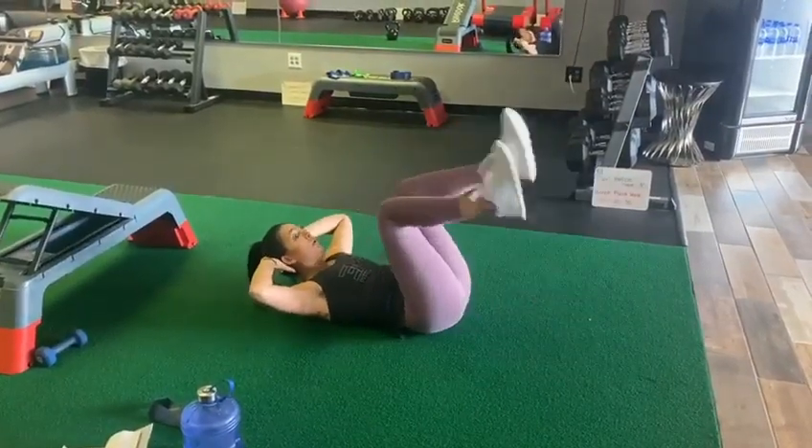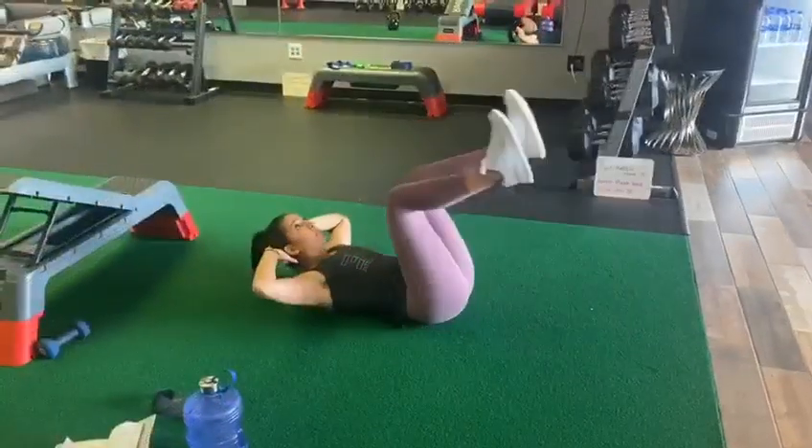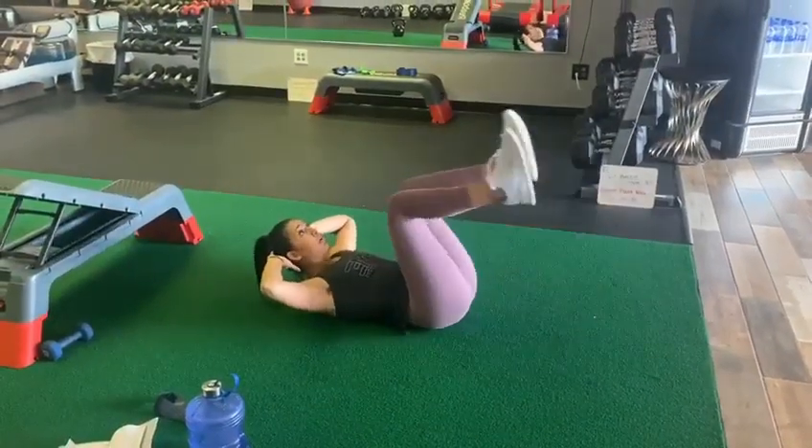Next, lower your heels and tap them down to the ground and return back to tabletop position.